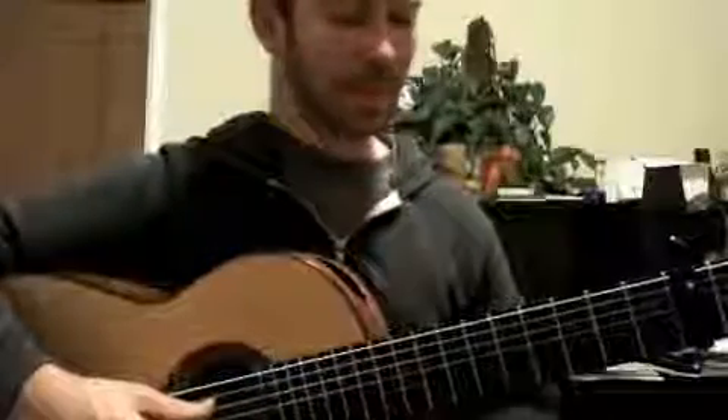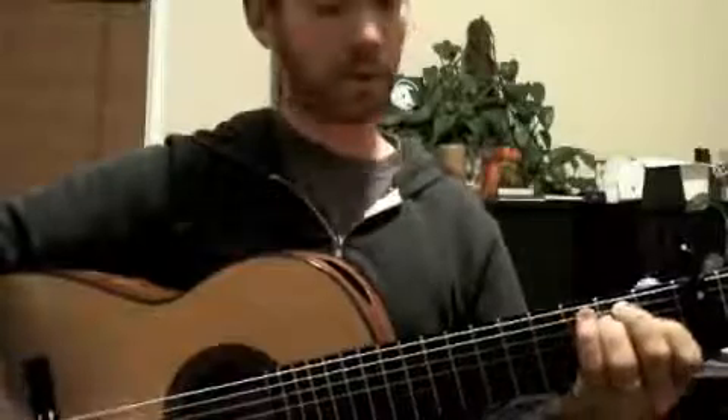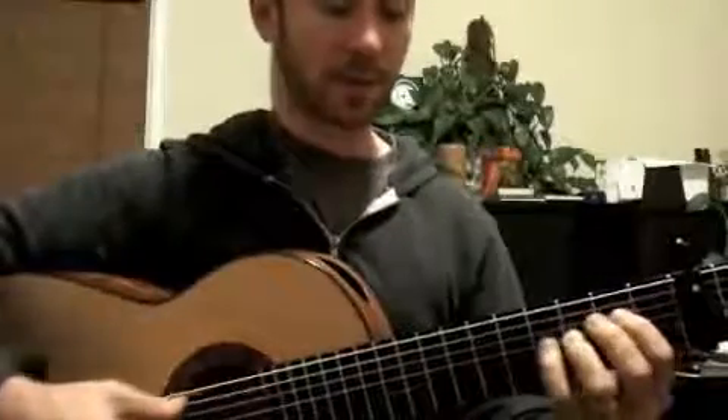So eventually, after playing some material in Alegrias, I sort of set up — by way of some kind of C chord to B chord business — the E minor tonality.